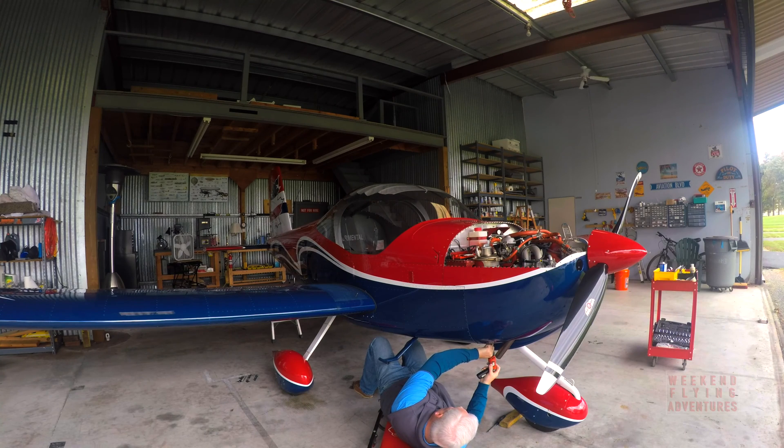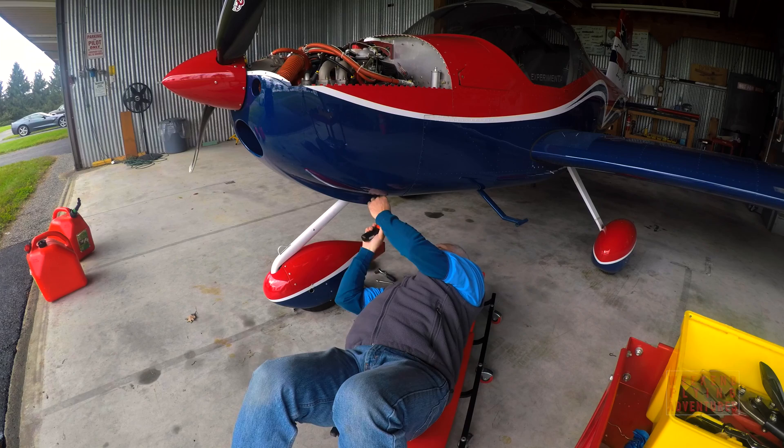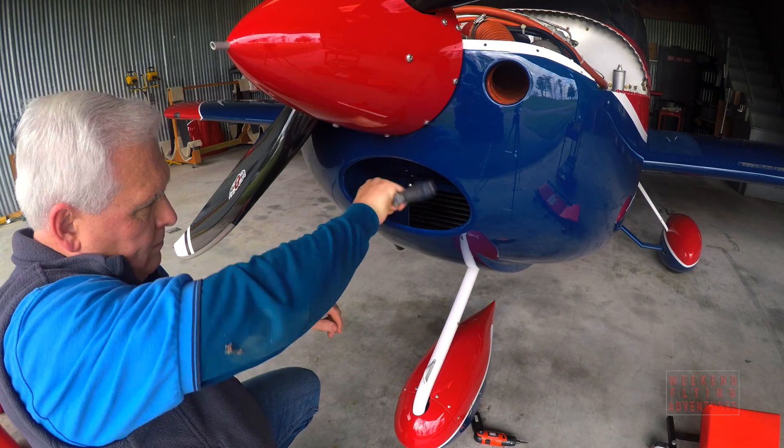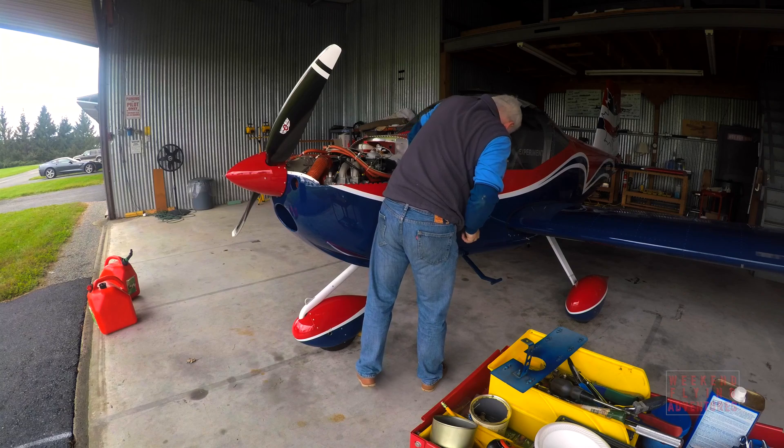So instead of flying, I embarked on several weeks of maintenance and repairs on my fuel tank. Instead of an interesting flying video, I thought I'd document for you what I went through to make this repair.